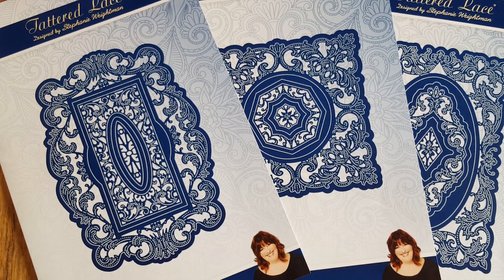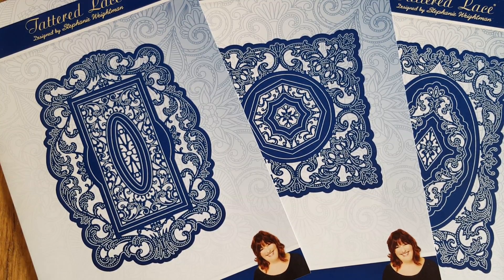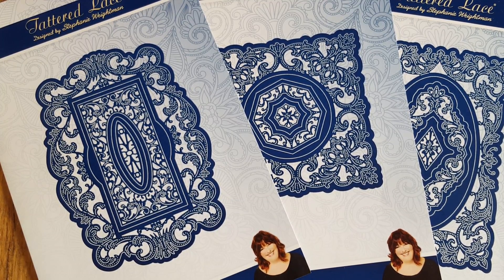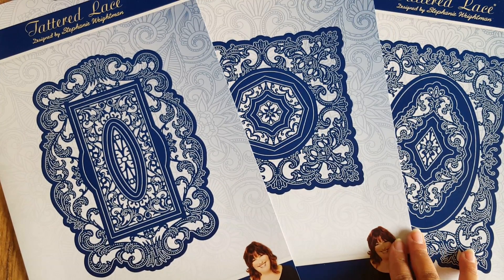Hi everyone, it's Shilpa here. Oh my goodness, it feels like I've been gone for ages — I've just been super busy with work. But I did want to share these dies with you, which I got probably nearly a month ago now. I really wanted to show you when I got them, but I thought I'm going to make a few cards and do that video together with the dies.